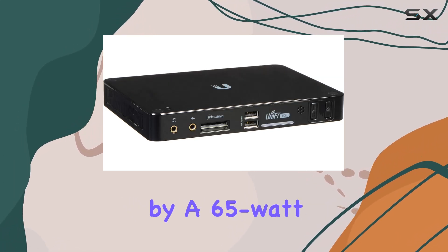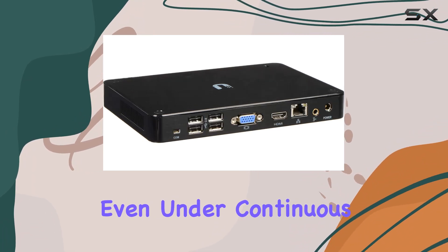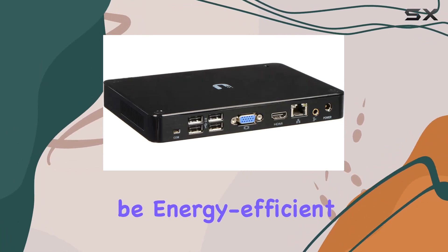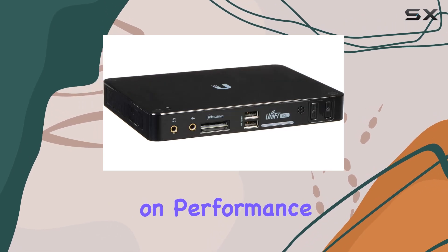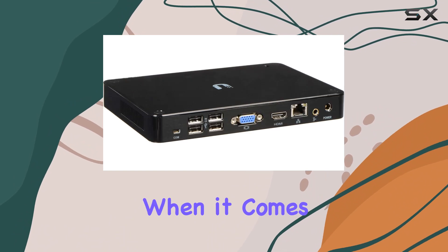Performance-wise, the NVR is powered by a 65-watt system, ensuring smooth operation even under continuous recording. It's designed to be energy-efficient without compromising on performance, which is crucial for 24/7 surveillance applications.